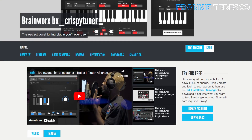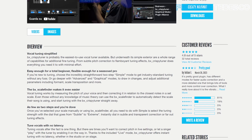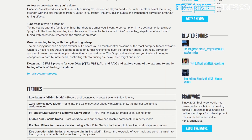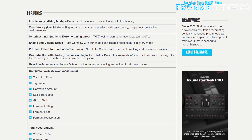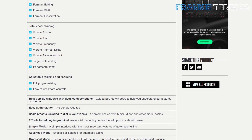Crispy Tuner is a very good Auto-Tune alternative. It sounds very good and can also be very aggressive if needed, which is something you want if you work with genres like trap and rap that like that kind of effect. You can also use it with more conservative settings to apply a more natural correction.